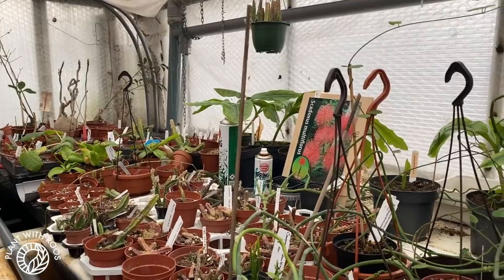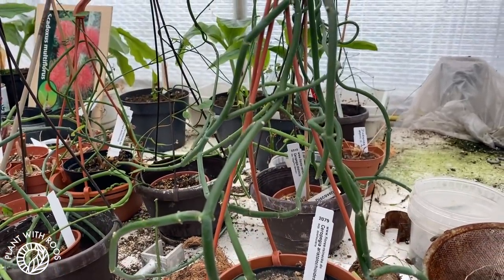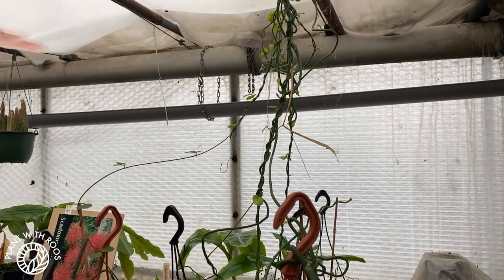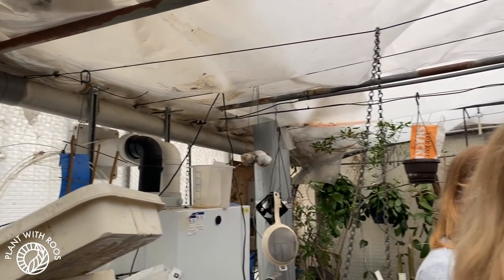When we first got here, Paul Shirley, the owner of these greenhouses, explained that his obsession with plants started with serapesia. So he has a lot of special serapesias in this corner. Look at that one climbing all the way up to the ceiling — it's pretty crazy. And over here is my group of friends that we went with. Pretty excited to see all the Hoya!